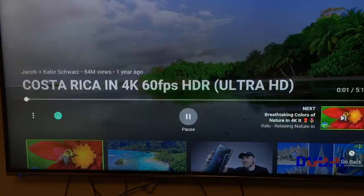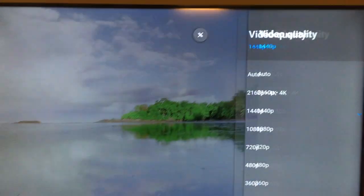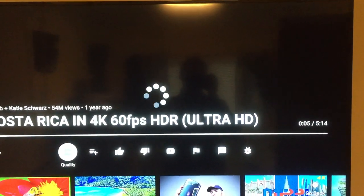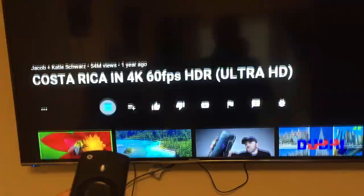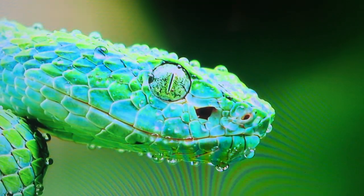So now it's playing. Let's go across to these three little dots, go to 4K, and make sure it's right up to there on the video quality. Give that a minute to buffer and download. Then we can go back and start playing again. Then you can see the quality is fantastic.